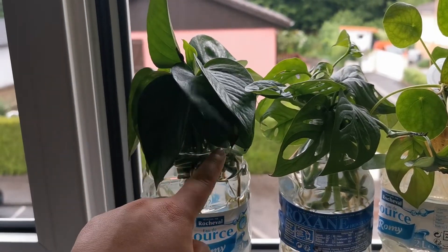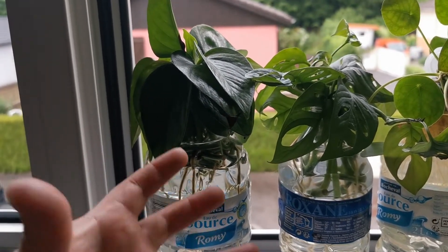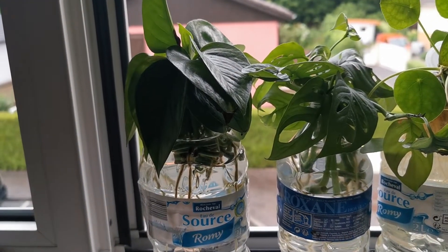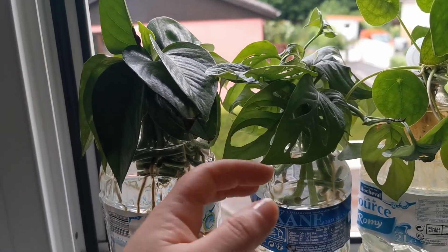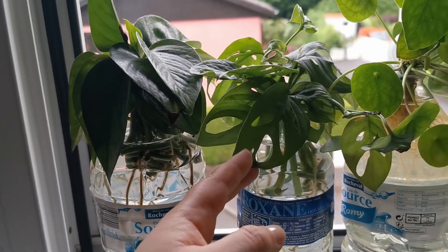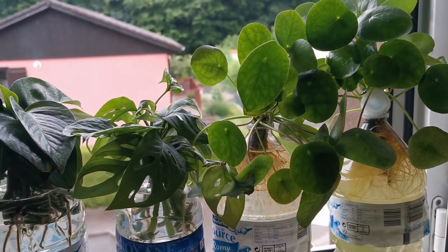I really needed to propagate this plant because its mother plant was getting too long. I wanted it to be more bushy and fluffy to the sides, instead of just being a long string of leaves. The same with this one — it needed to get more bushy, and I wanted more plants of this one. The pilias just had to be done.